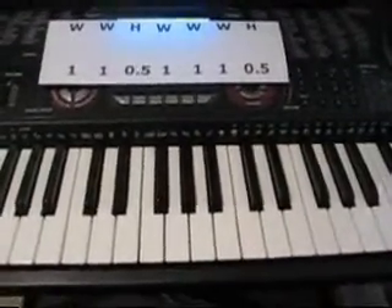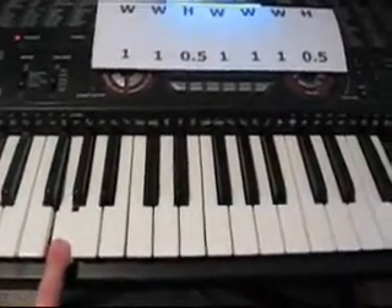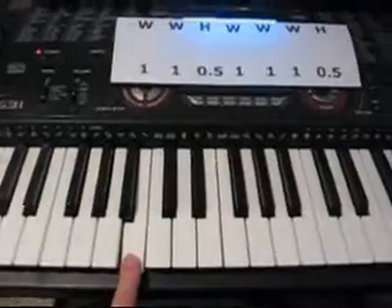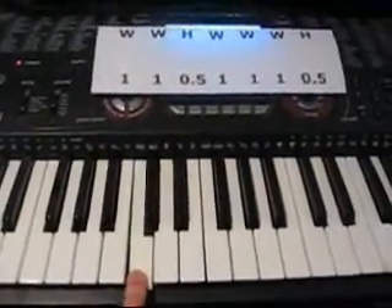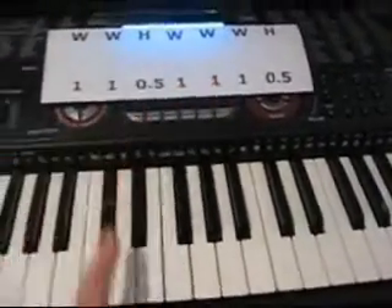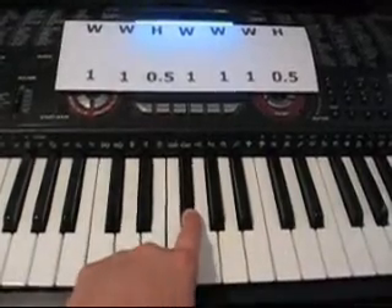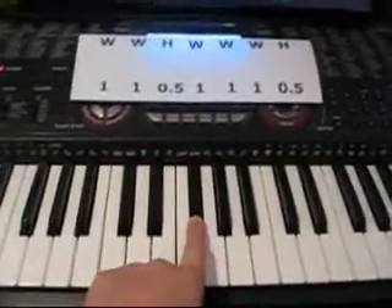Now let's say we want to start on G. A whole step from G is A. A whole step from A is B. Our half step from B is C. A whole step from C is D. A whole step from D is E. A whole step from E would be F sharp. And then our half step from F sharp would be G.